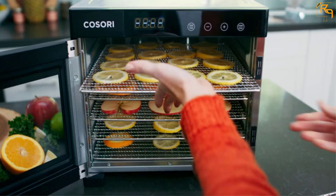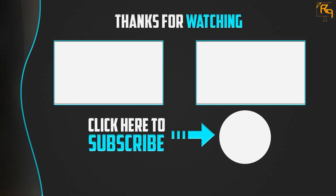Thank you for watching. I hope you liked this video. If it was helpful, please make sure to like, comment, and subscribe. If you have any questions related to these products, you can leave a comment below and I will get back to you as soon as possible.